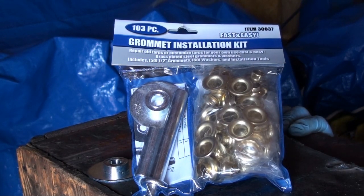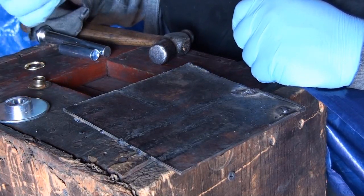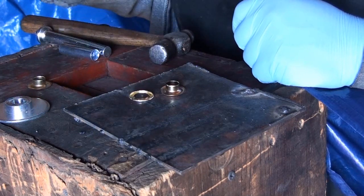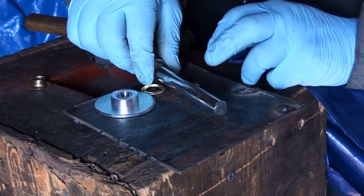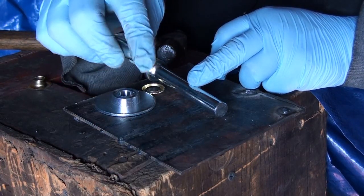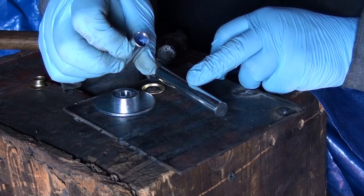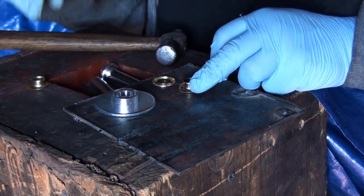I'm going to be making a customized cover for my boring bar, and I'll show you guys how this is done — it's really simple and lets you customize your tarps the way you want. With this kit you get two bags: one with the grommet itself and the washer, and the tools include the bottom tool, the top crimping tool, and the hole punch.